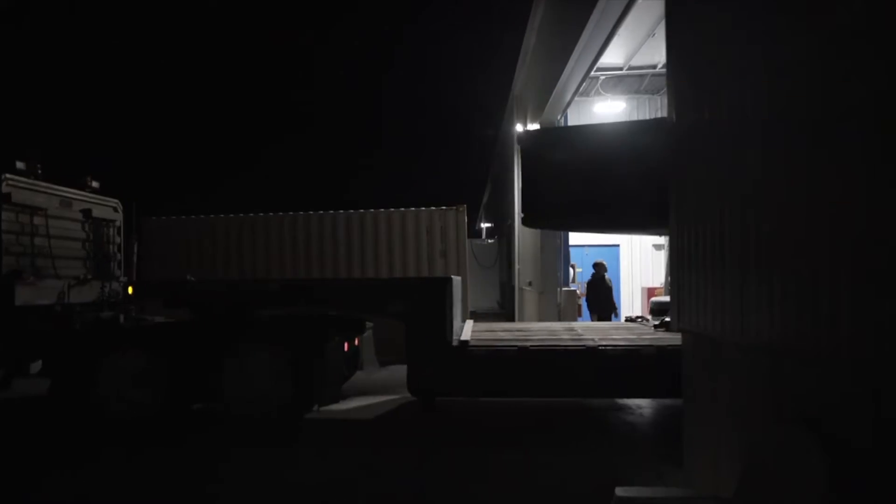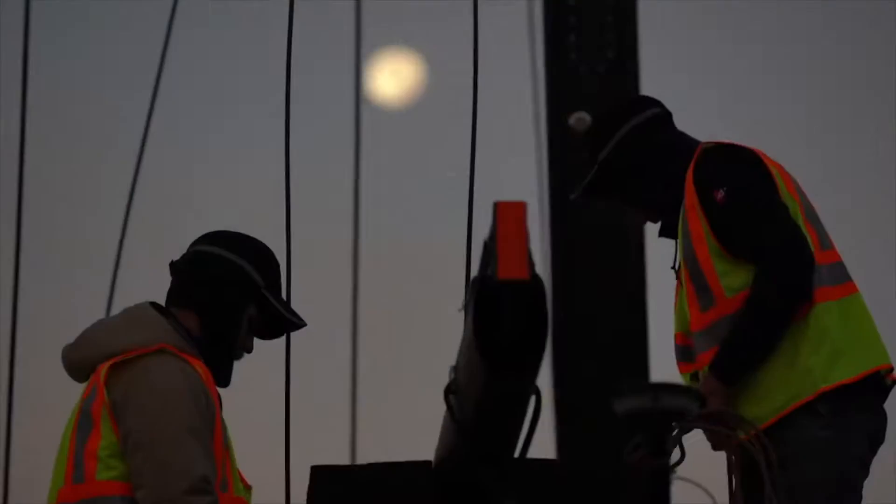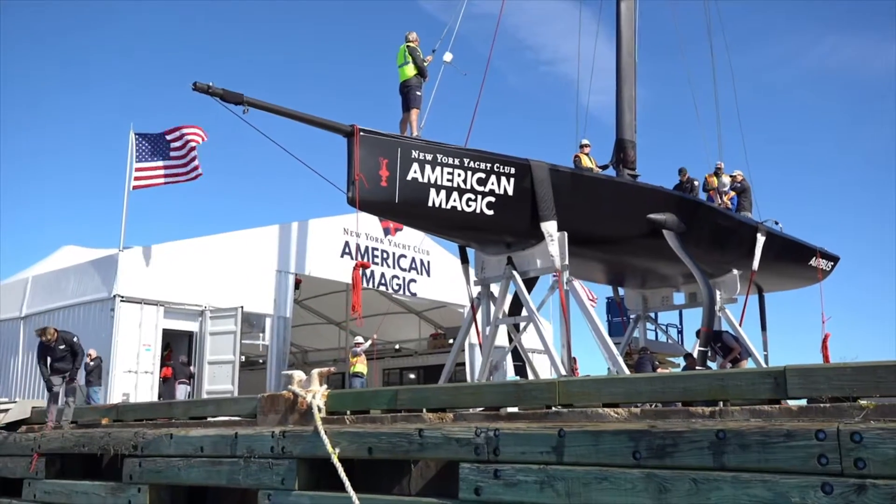The America's Cup is the oldest competition in international sports history. It started in 1851 as the Guinea Cup. The America's Cup is named after the first yacht to win the America, and was a trophy that was put in trust to the New York Yacht Club.